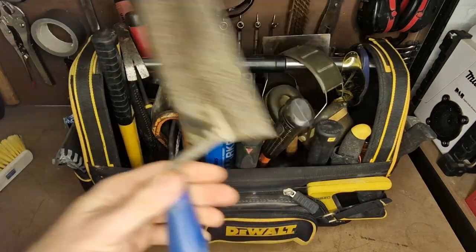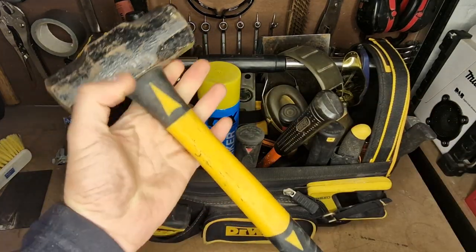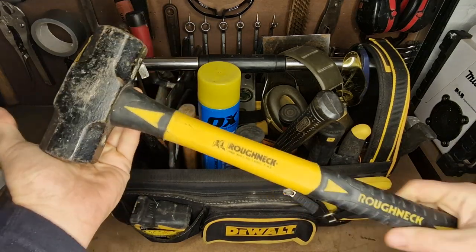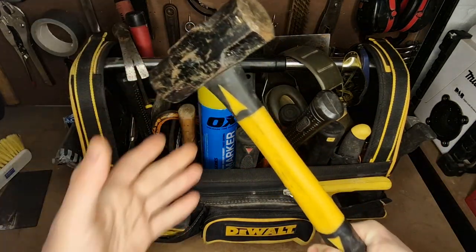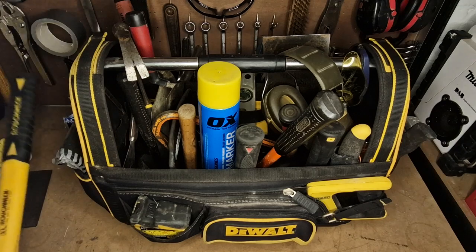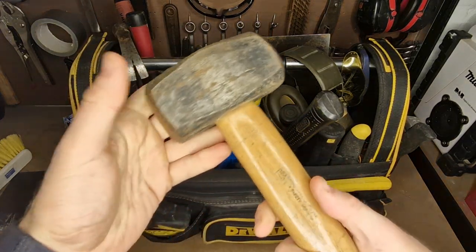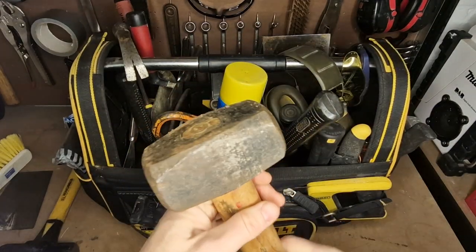I've got various club hammers. This one has slowly become one of my favorites — it's a Roughneck hammer. I believe it's the heavier one they do, and it's like a mini sledgehammer. Even though it's not the biggest head, it carries so much momentum when you swing it. It's heavy to keep in this bag but it gets used so much it stays in there. I've got another club hammer — you can start to see why this bag is so heavy. I believe this one is about a four-pounder.